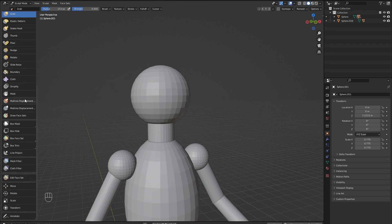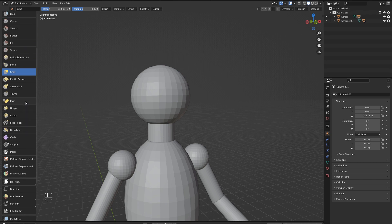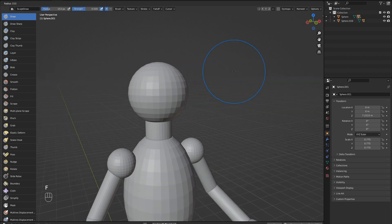There are a ton of brushes here, but we will only need 3 for now. Left click the draw brush at the top and hover over the head. You will see a preview circle of how your brush will affect the mesh. Hit the F key to move the mouse and resize the brush. Once you have a size like mine, left click to confirm. Each brush also has a strength which determines how powerful your stroke is. To change this, hit Shift and F, then move the mouse and left click to confirm, just like the size.